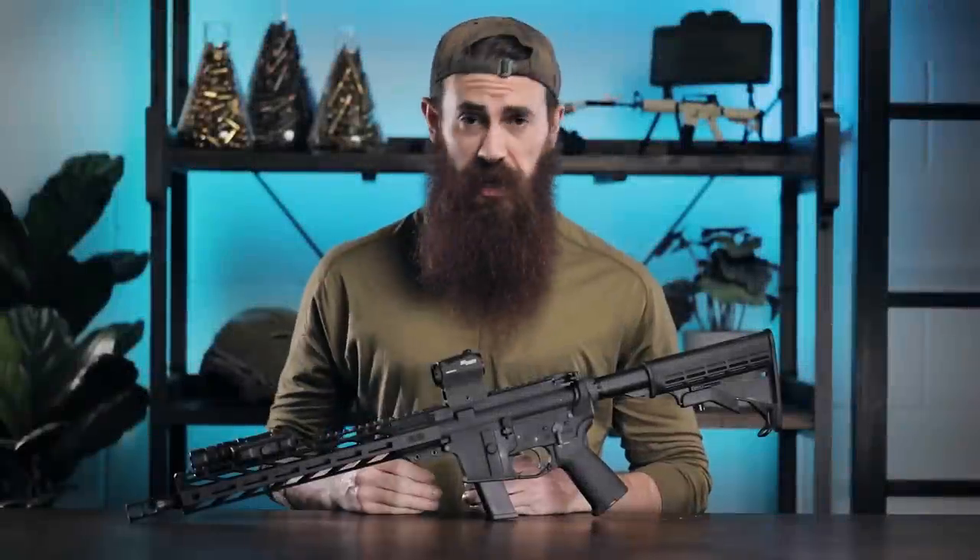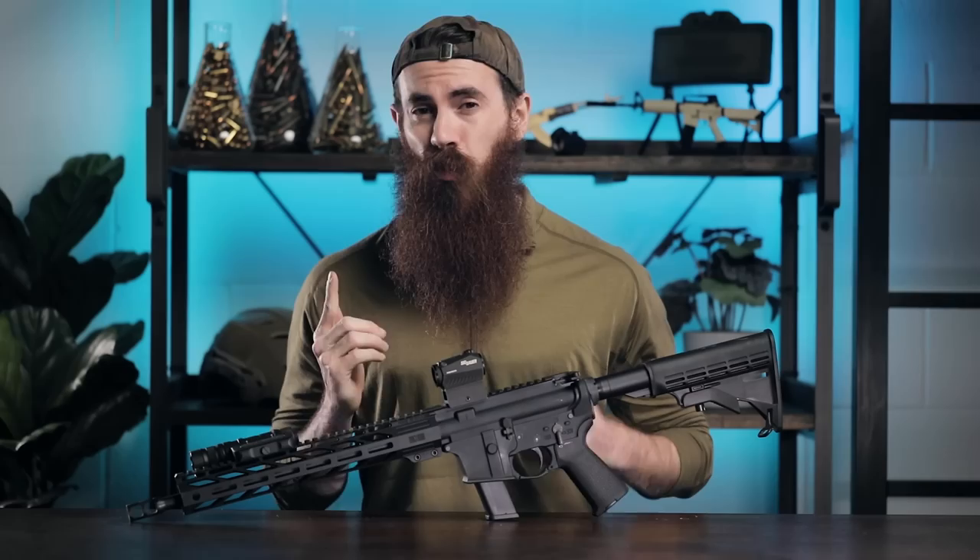Yet another pistol caliber carbine up on the chopping block, but what makes this one different and why should you care? Well, it runs, first of all, and it may well be unkillable. Stay tuned.